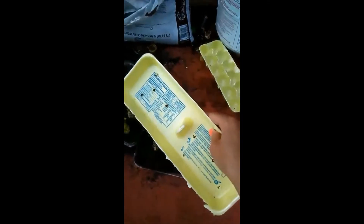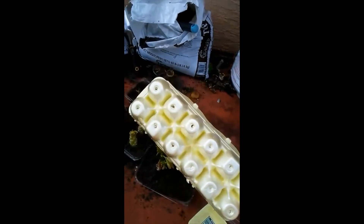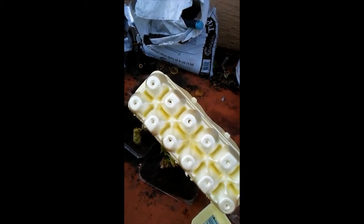I saved this side of the egg carton and put some holes in it. You can put seedlings in here and then transfer them into pots when they start to sprout.